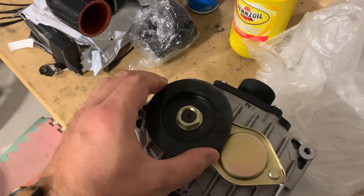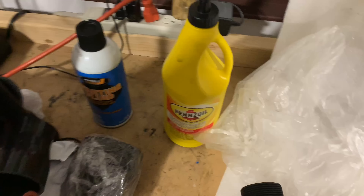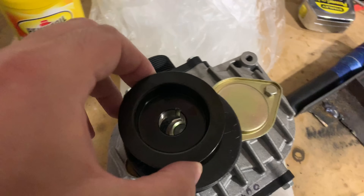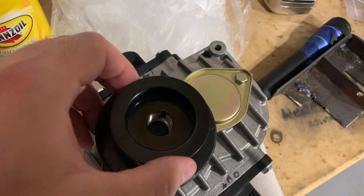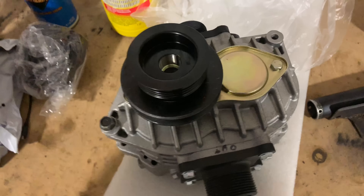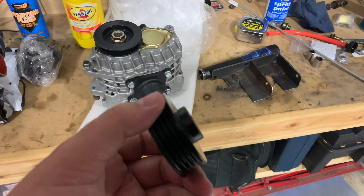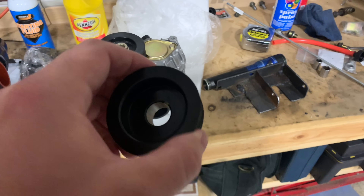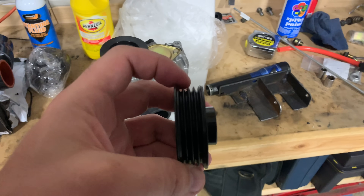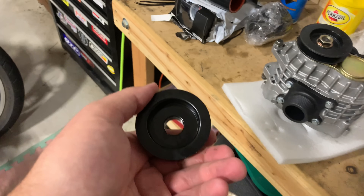All right guys, the first thing I'm going to do is get this new pulley on here. Take the V-belt off and look at the size difference here — this is pretty significant. That's a big difference. So this is going to allow us to turn the supercharger up faster. I'm going to figure out exactly how much it's going to turn up, by measuring the inside of the sheave to the inside of the sheave on the car and see what the ratio is.